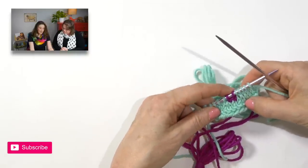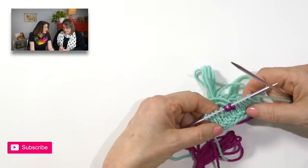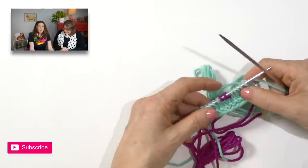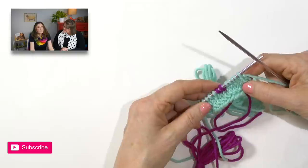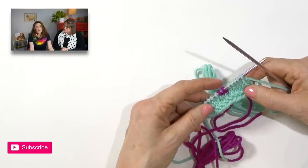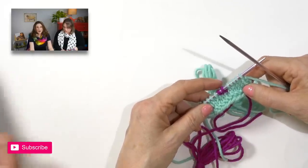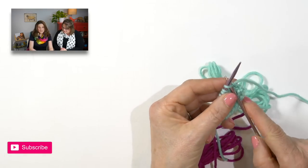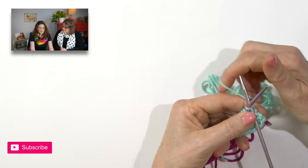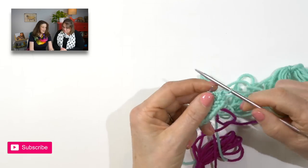This looks pretty good. I like those colors together, don't you? Part of the fun with Intarsia is playing with color. This would look completely different if it was white and red, or gray and a darker gray — it's really interesting how different it'll look. That's what keeps me doing this — I never see enough combinations.